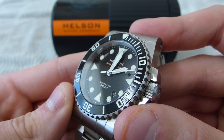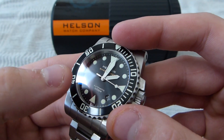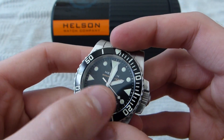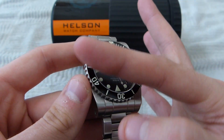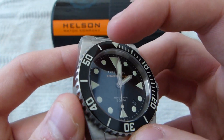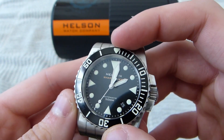The sapphire crystal has anti-reflective coating on the inside only, not on the outside. I actually prefer that because the anti-reflective coating can wear off and scrape off. It becomes noticeable at certain angles — you'll see the sheen across the glass, and where it's scratched off, it'll look almost like an oil slick with a spot missing. This one won't have that problem.